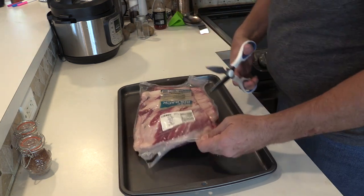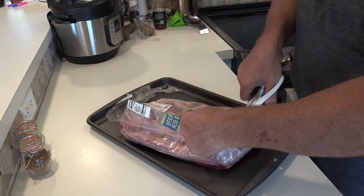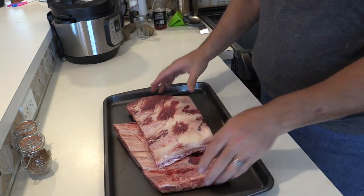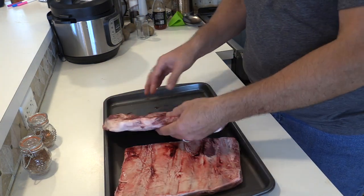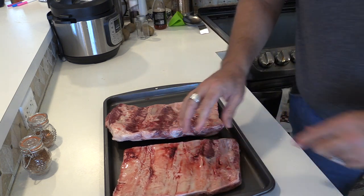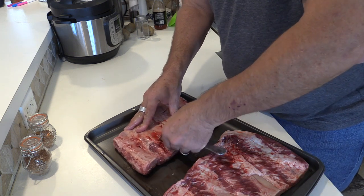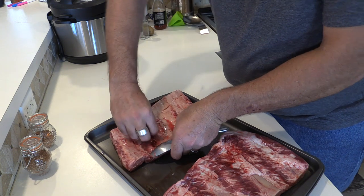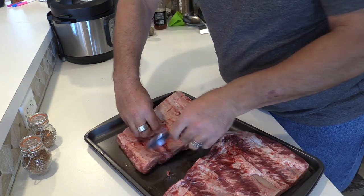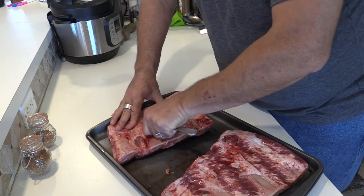Let's get this opened up. I always like to give these a little smell, make sure everything smells good — it shouldn't have a smell, which is exactly what we want. We're going to try and get this membrane off the back. On baby back ribs it's pretty easy to do with the back of a spoon, not so sure about this. I'm just trying to get it started underneath the membrane so we can grab hold of it. It's not easy to do when your hands are wet from the meat, but we've got a little spot started. I'm going to keep tucking the spoon under it and use that to lift it up until I can get a good grip, probably with a paper towel to dry it.